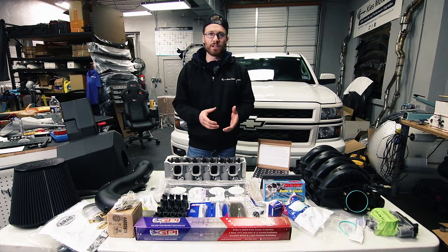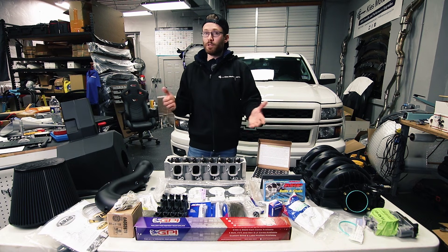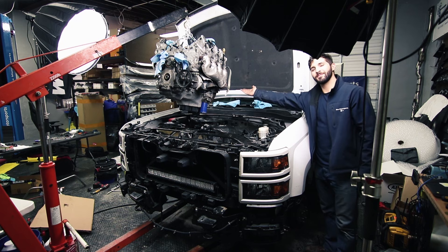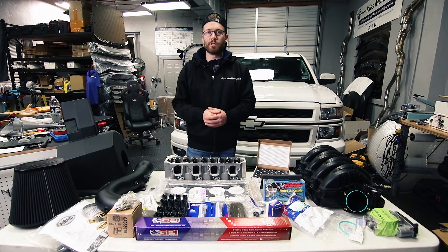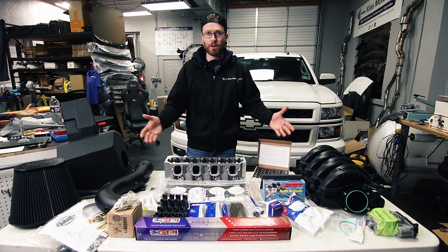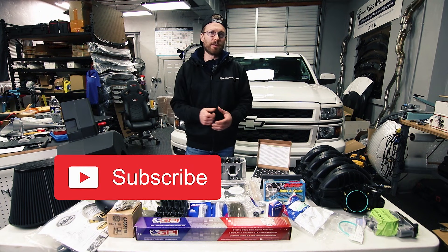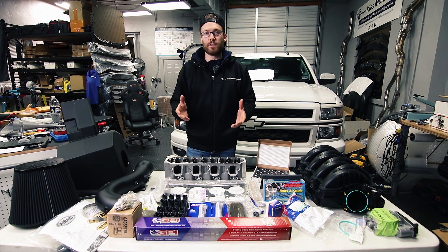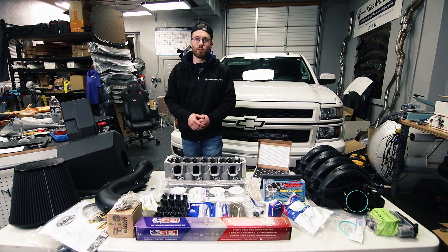In the next part of this process we're going to start pulling the truck apart, so stay tuned for part three. We may be pulling the motor — we're leaning towards pulling it out. Most likely part three will be pulling the motor out, and part four will be disassembling the motor in preparation for installing all these new parts. Thank you for watching, and if you aren't subscribed already it really helps us out if you hit that subscribe and like button.